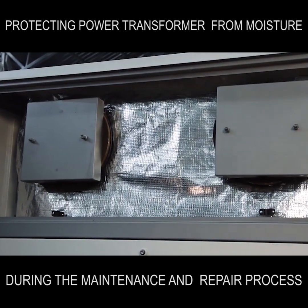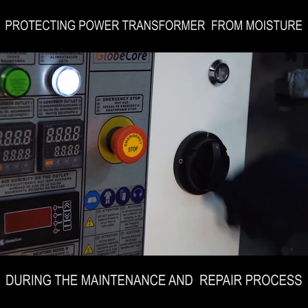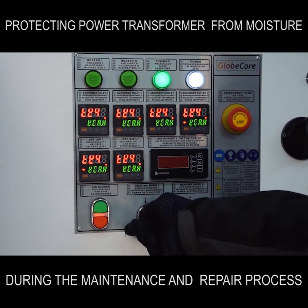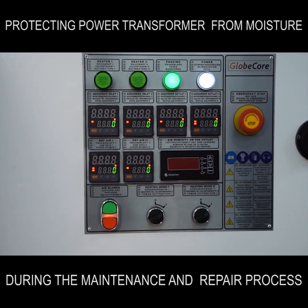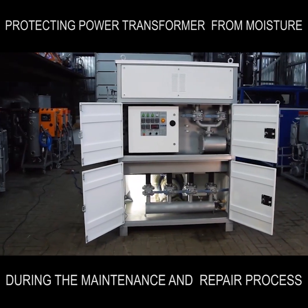The work process is very simple. Dry and clean air passes through an absorber and a mechanical filter, and after is pumped into the transformer tank. This prevents the humidity from the atmospheric air from entering the transformer windings.